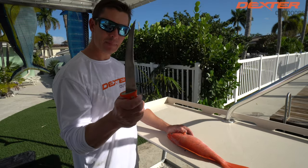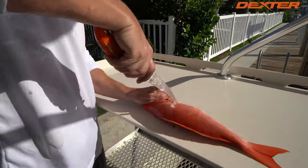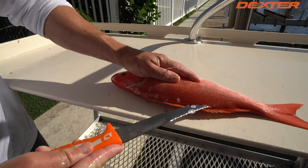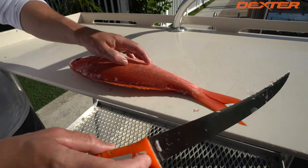So first thing we're going to do, I'm going to use the backside of the blade — the serrated edge — to get through this snapper's tough scales. Then I'm going to swivel my knife, continue to use that serrated side, and go all the way down to the tail of the vermilion snapper.